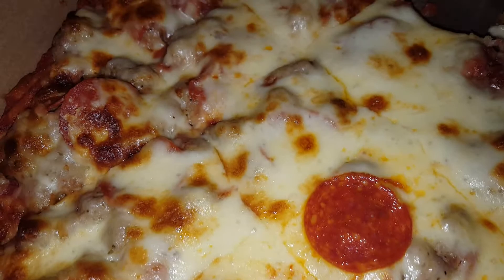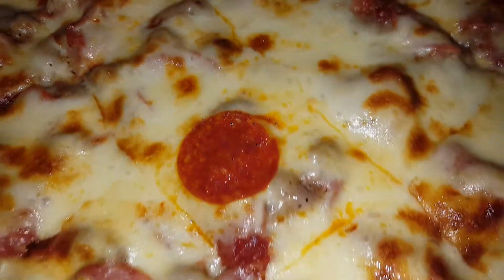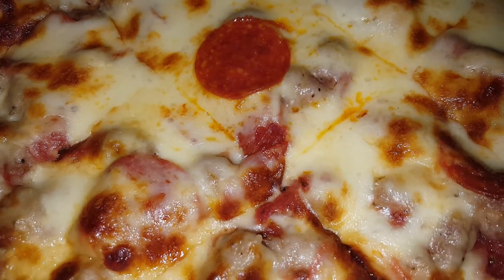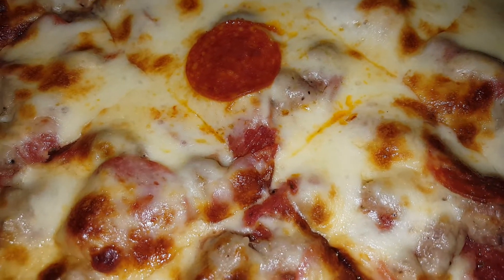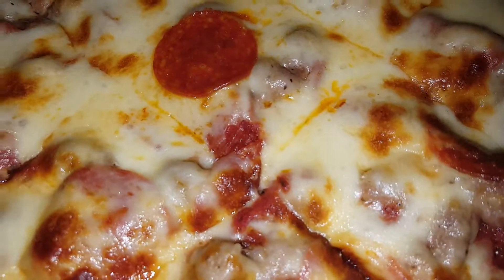Look at that sauce — looking good, ain't it? It's looking really good. This reminds me just like the thin crust. Oh man, this looks too good. It's not even extra cheese. I guess you don't gotta warm it up, it still looks pretty warm. I'm gonna pause for a second and move the camera.